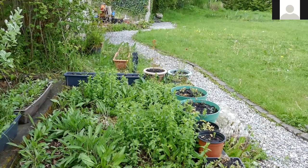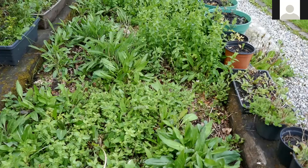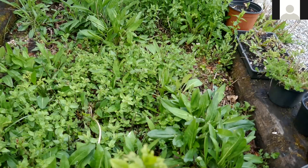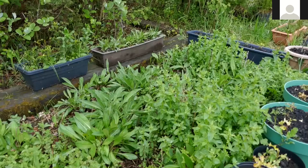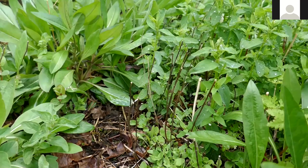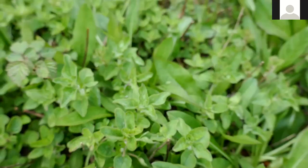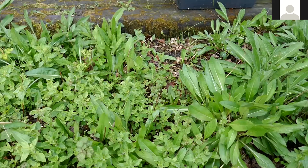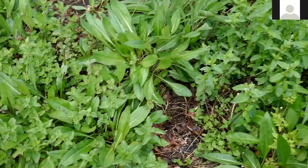Here I have a bed with a lot of common marjoram — that's oregano, Origanum vulgare — a lovely smell from the leaf, and the purple flower is really loved by insects. That's my devil's bit scabious. This area is a riot of colour from midsummer into the beginning of October. This plant here is St John's wort — a native plant with lovely yellow flowers, good for insects.